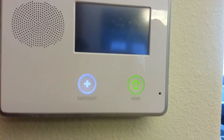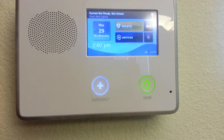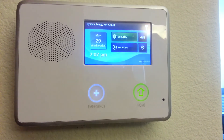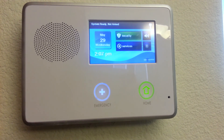System disarmed. Ready to arm. Front door. Front door. We just learned in a door sensor into the 2GIG control panel. This concludes the video for learning door window sensors in.